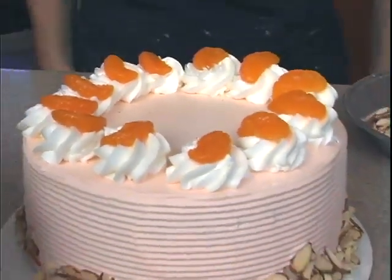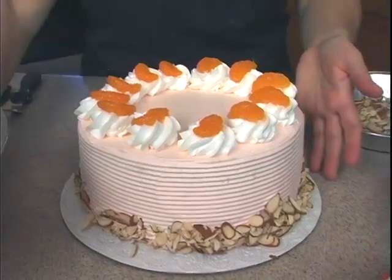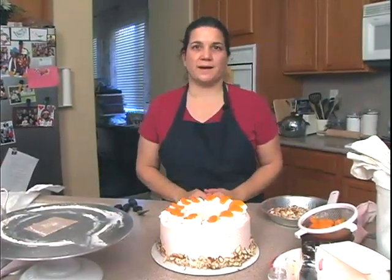There's enough room on this particular one — it's an 8-inch cake — to write a message, or just leave it the way it is. It looks nice by itself. And there we have our mandarin orange cake.